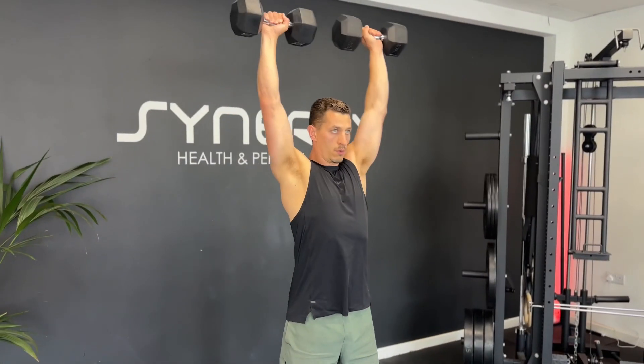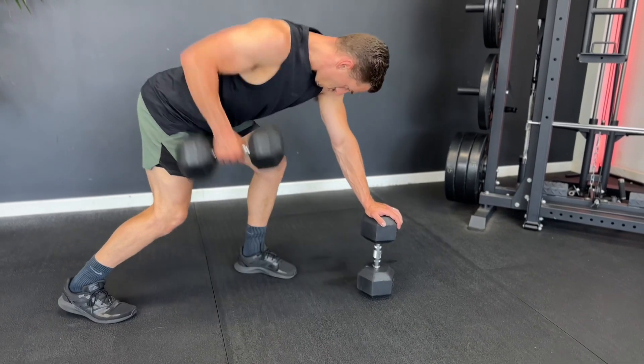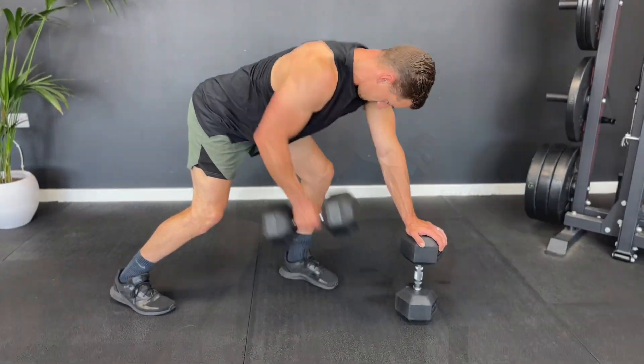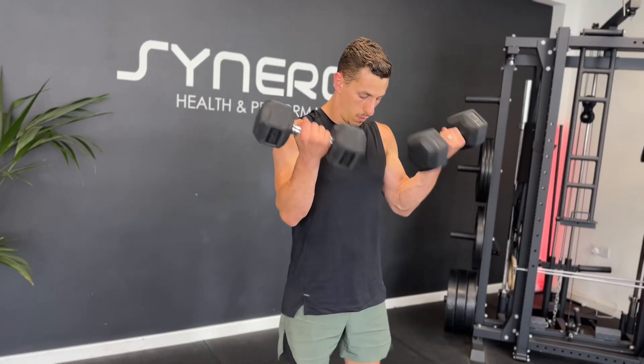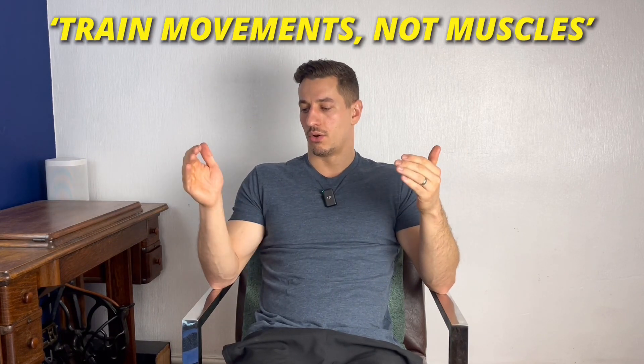If working out four times a week, what muscles should I train? My personal philosophy on training would be to train movements, not muscles. If you're thinking about individual muscles, there are so many throughout the body and you could try to isolate them. But really, think more global — a bicep and tricep day doesn't need an hour. So train movements, not muscles.